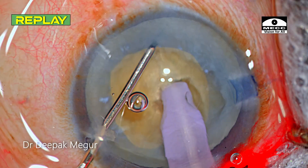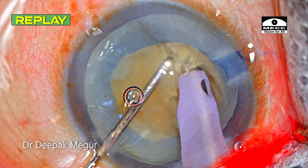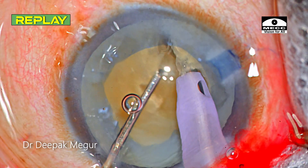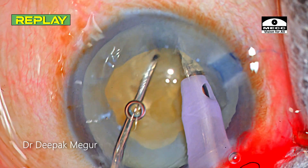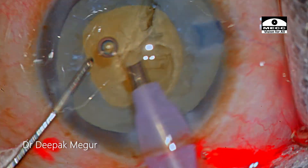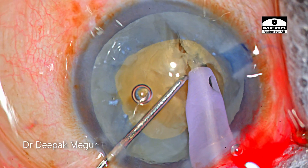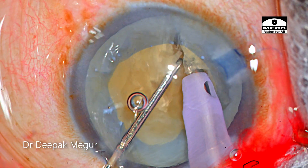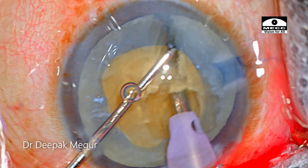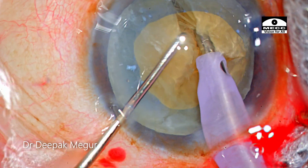An important point to note is that the chopper should never touch the rhexis margin. I'm very conscious about this because the rhexis is not very large. Hence I'm not very aggressive in lateral separation movements. Instead, I place the chopper deep inside and then separate, which helps minimize any stress on these already weak capsules — these are long-standing cataracts and the capsules will not be very healthy.